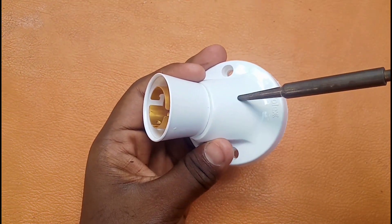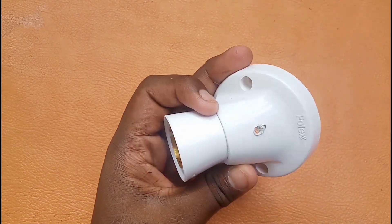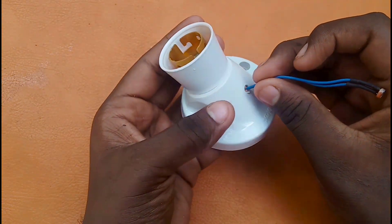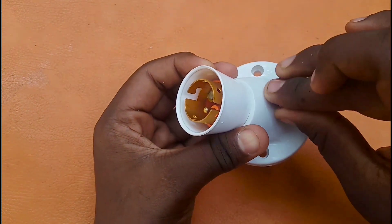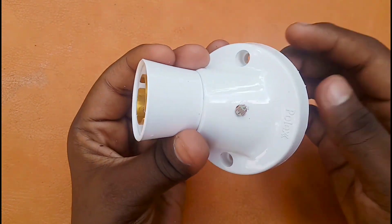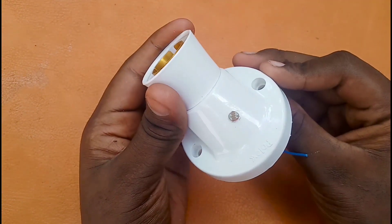Then we will fix it in the solder. We will fix it in the LDR and fix the LDR wire. We will follow the light directly.